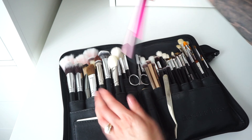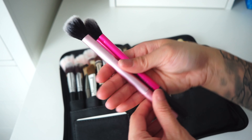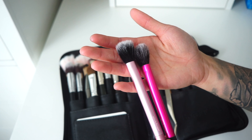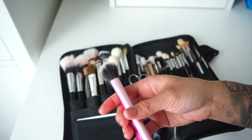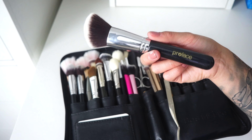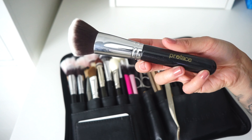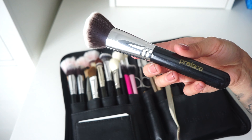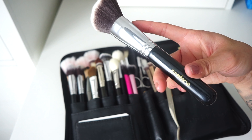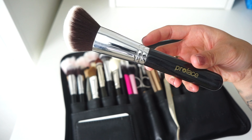I have two Real Techniques Under Eye Setting Brushes — one in newer light pink packaging and one in older packaging — which I use for setting under the eyes and as highlighting brushes. I also have dense angled Preface foundation brushes that don't fit in my belt, kept separately in my kit. I don't use those much anymore because they apply foundation too heavily; as a more natural makeup artist I tend to stick to sheer-to-medium coverage.